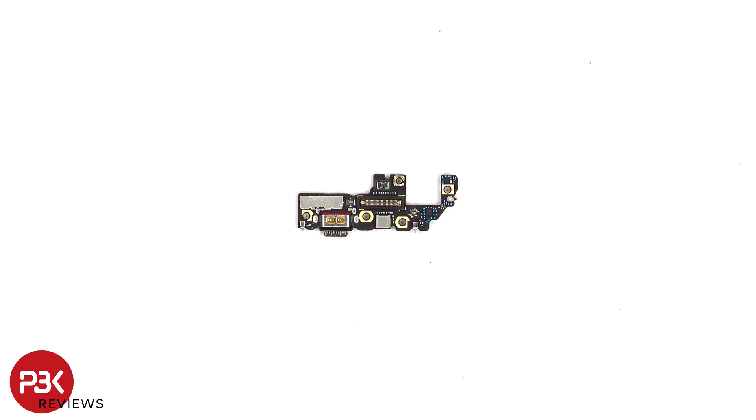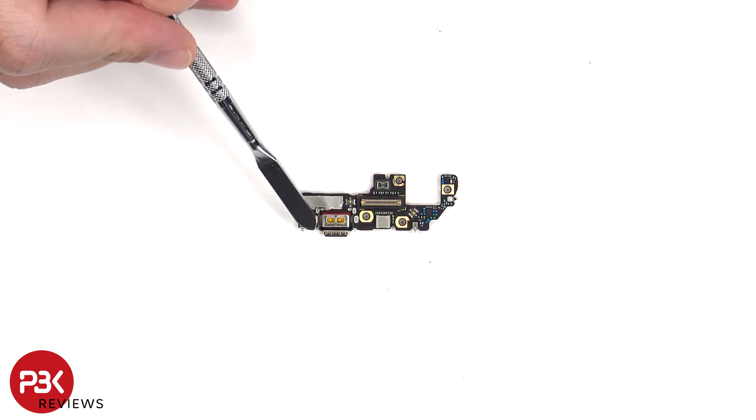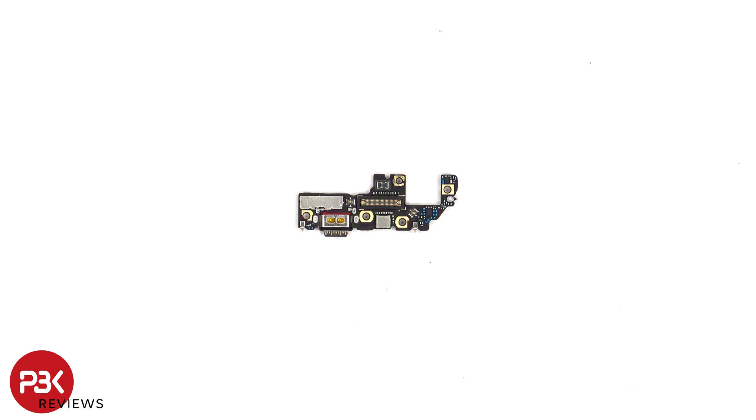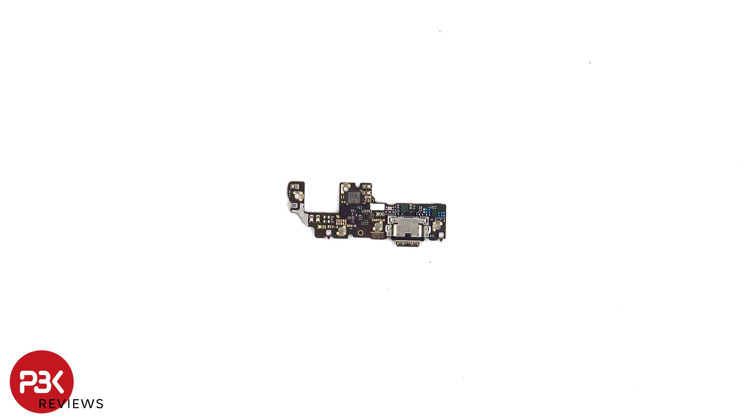Looking at the subboard, we can see a rubber gasket around this connector, as well as the charger port, and the primary microphones located underneath the shield. On the other side, we can see a liquid damage indicator sticker, which is that white sticker.